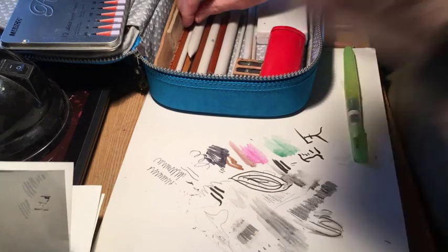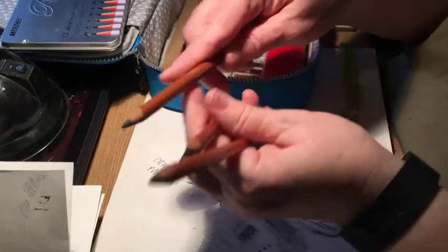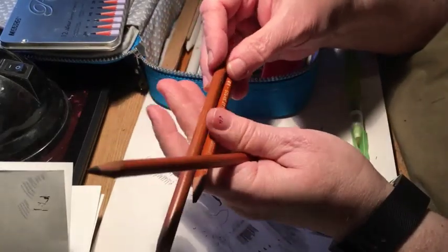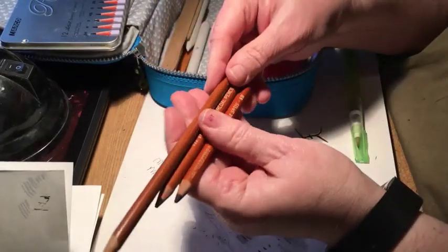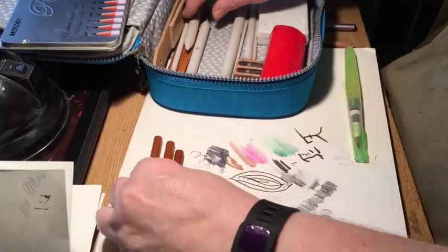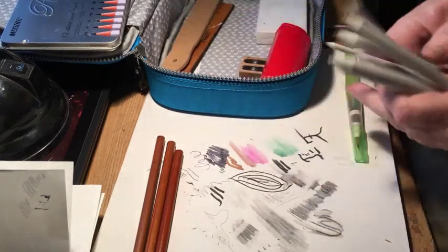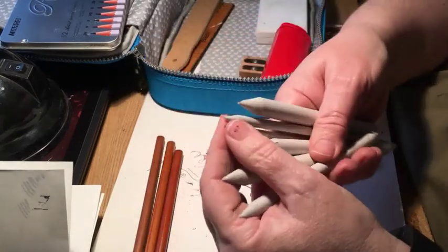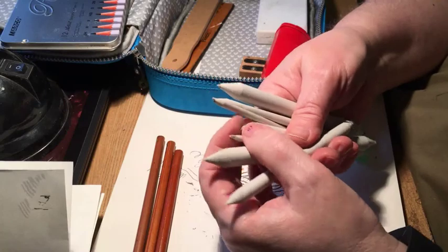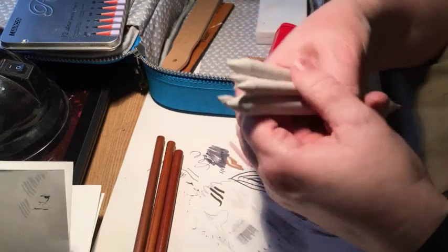I have charcoal pencils in 2B, 4B, and 6B, and paper stumps, which are blending tools. You don't have to buy expensive ones — you don't even have to buy them at all; you can make your own by ripping paper and rolling it up into a tight little roll.